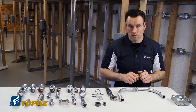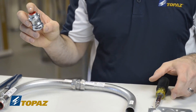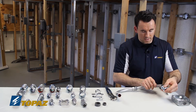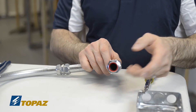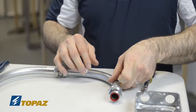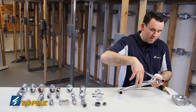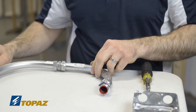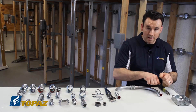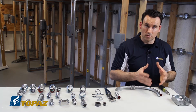Now I'll show how to install an EMT compression connector — this one also has an insulated throat. I just loosen it without removing it and slide it on. Once on, I secure it by hand, then grab channel locks and tighten it. You may need a second set of channel locks to make sure it's securely fastened. The EMT compression connector must be securely tightened down with channel locks to ensure no moisture gets in and that it doesn't come loose due to vibration.